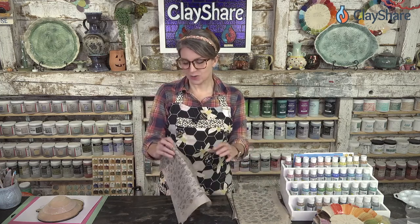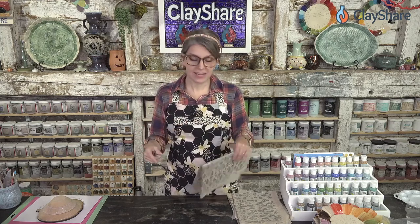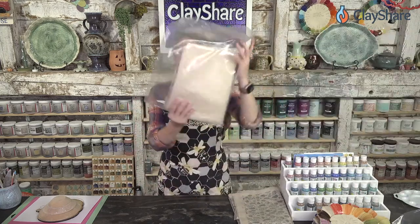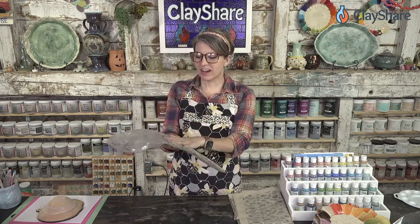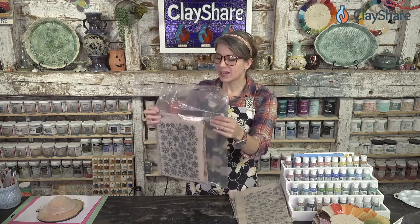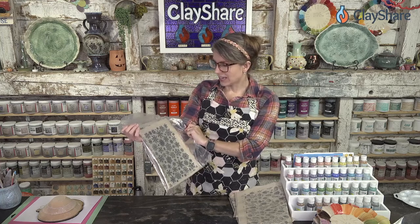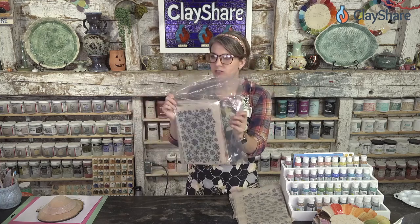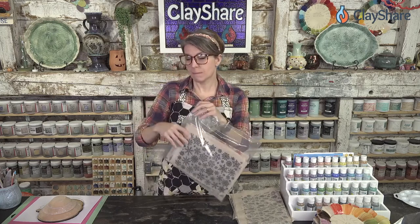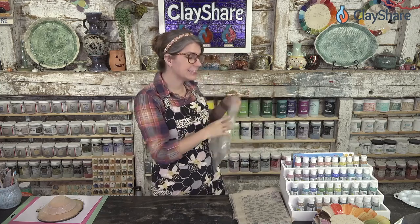I'll be premiering new Christmas underglaze decals that aren't available yet from Sambao in the next primetime broadcast — that's the private broadcast for my premium ClayShare members. I'm also giving away a big fat stack of underglaze decals — nine sheets — to one lucky premium member. You don't have to do anything but be a member to win. This is from my own stash, and there are some in here you might not be able to get anymore because Sambao ran out of stock.